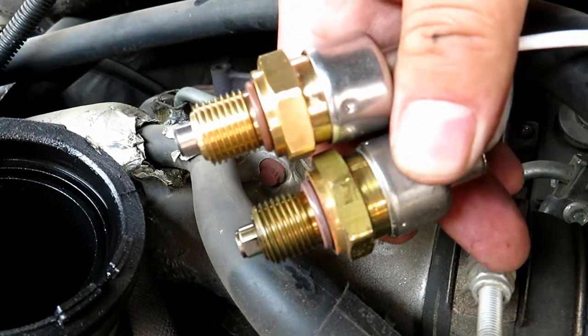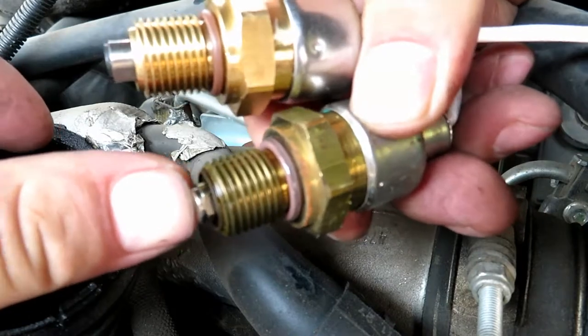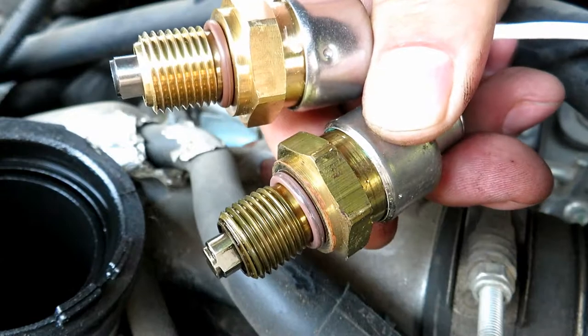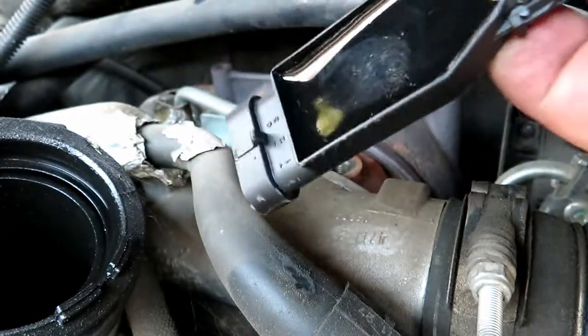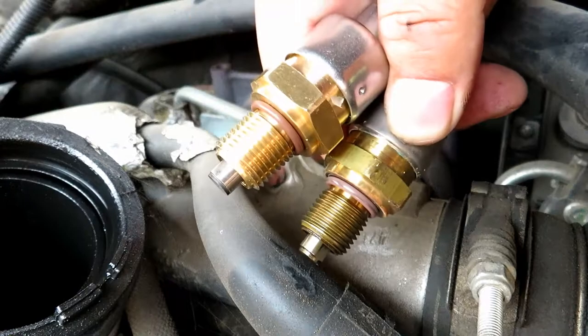Comparing the old one to the new one, even the old one still has some spring in it so it's not gunked up. It looks the same as the new one. So it just must be this little box right here, or internal of the sensor.